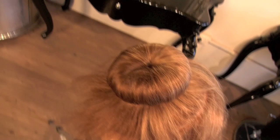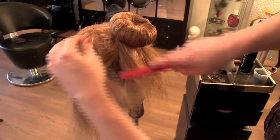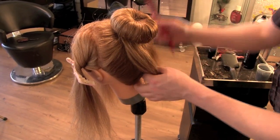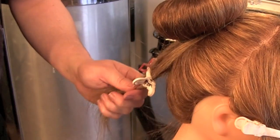Now we're getting somewhere. Spritz it with a little bit of hair spray, smooth it over with your hands, and grab the remaining hair with a brush and bring it to the back. Hold it out of the way with a section clip.